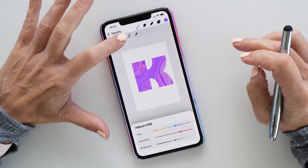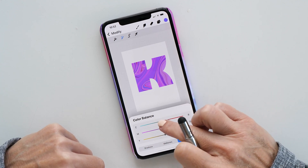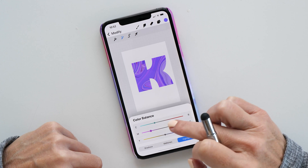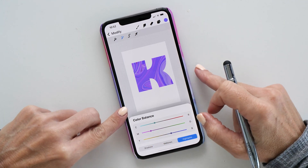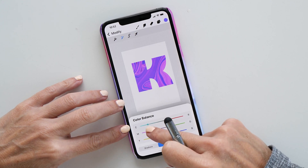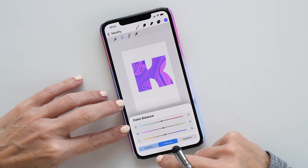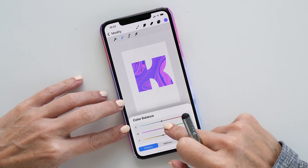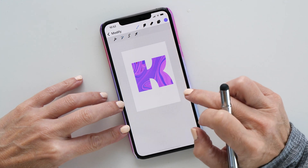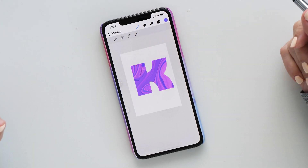You can also change individual colors. I usually start with the Highlights and see how I'd like to adjust them, then move to Midtones and see what effect those changes have — making things a bit brighter is cool. Then I adjust the Shadows as well. Now I like it quite a lot.